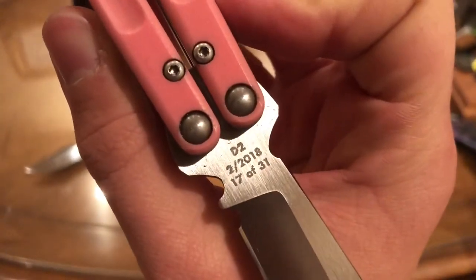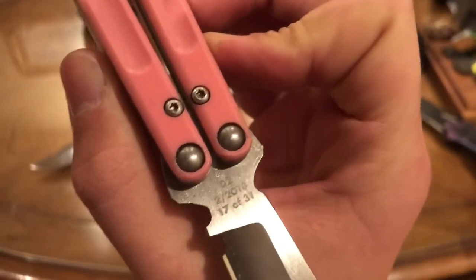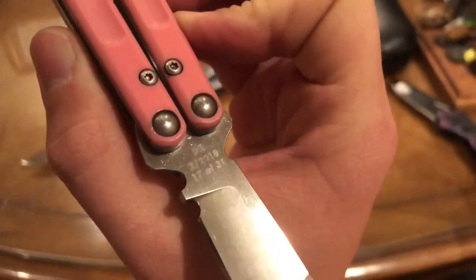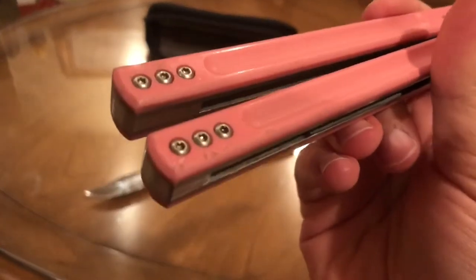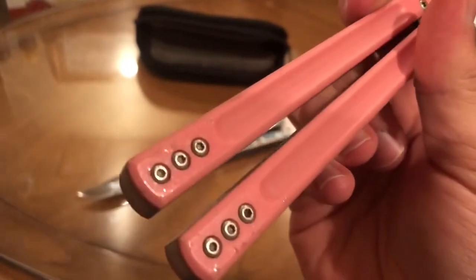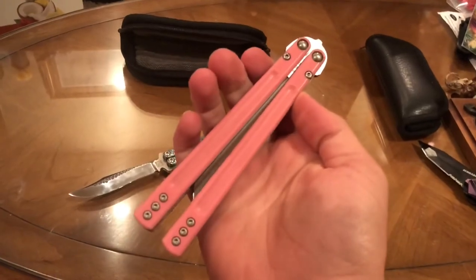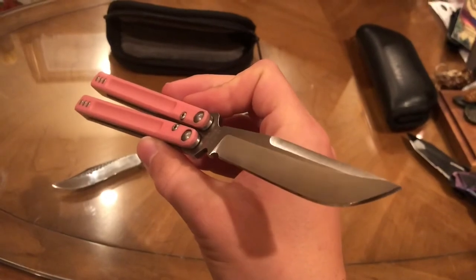This Backline is number 17 out of 31, D2 steel, from 2018 — so that's February 2018. Just crazy cool. The only damage to this Backline is a few chips on the G10. I saw this thing go for sale probably three or four times — once or twice on Facebook and twice on Instagram — and I just wanted to try it.